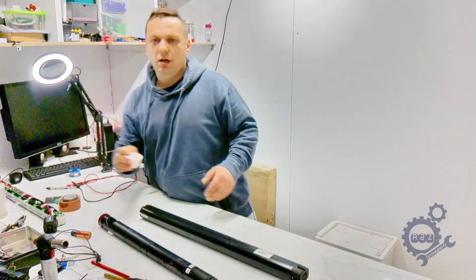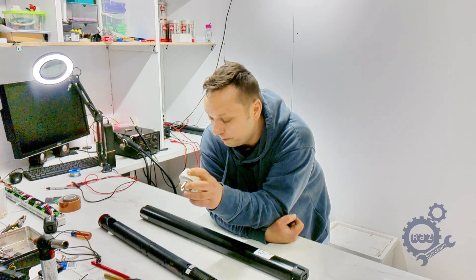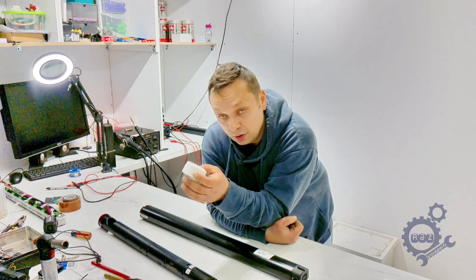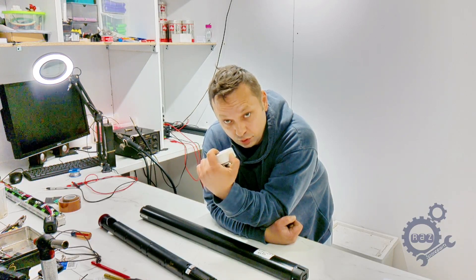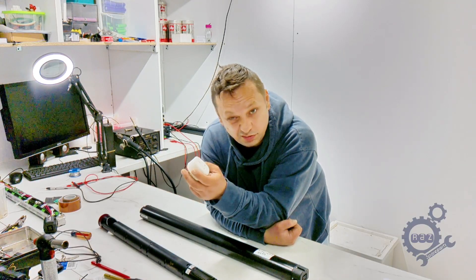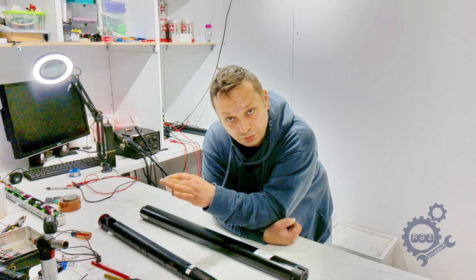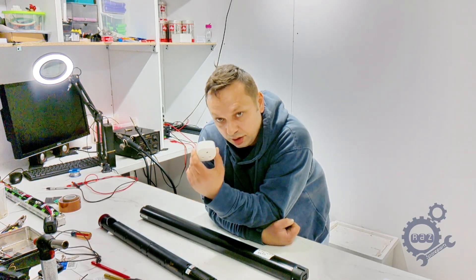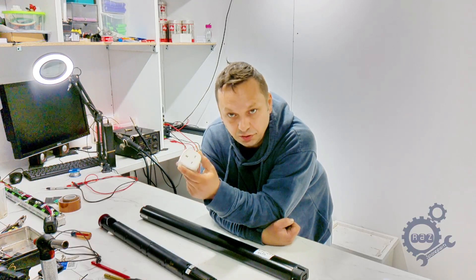A good approach is to disconnect the charger at around 90%. Some people use a smart plug — you connect it via Amazon Alexa or Android, and you can monitor it on your phone. Some smart plugs show wattage. These chargers typically draw about 150 to 170 watts during charging. When the battery reaches 80–90%, the wattage drops to nearly 10 watts. So if you see the wattage drop, you can shut it off.